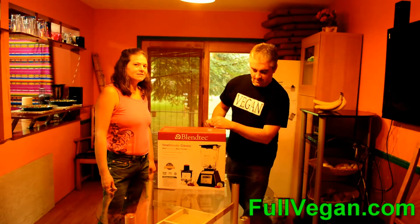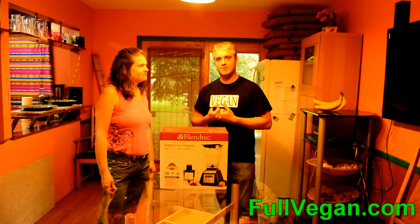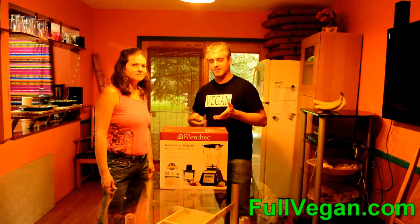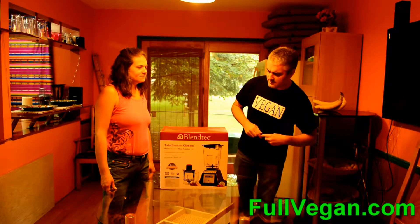Hey guys, so we just got our Blendtec blender here. Lisa's here with me, it's my wife. We're gonna go ahead and open it up real quick and see what's inside.